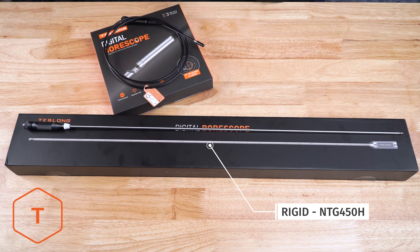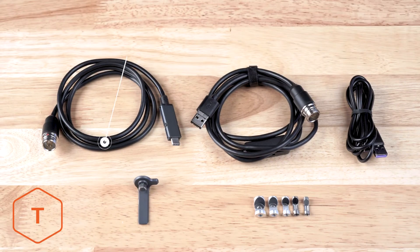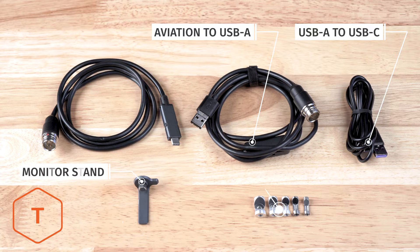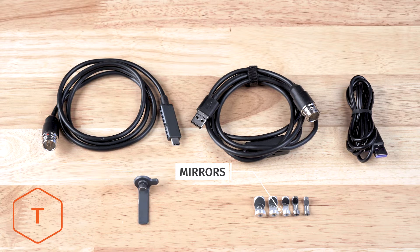After opening the box, you'll see the camera probe, the monitor, several cables, and a few accessories. The cables include the aviation to USB-C cable to connect the probe to the monitor, the aviation to USB-A cable to connect the probe to a Windows, Apple, or Chromebook computer, and the USB-A to C cable for downloading content and charging the monitor. There should also be a monitor stand as well as a pack of five mirrors.